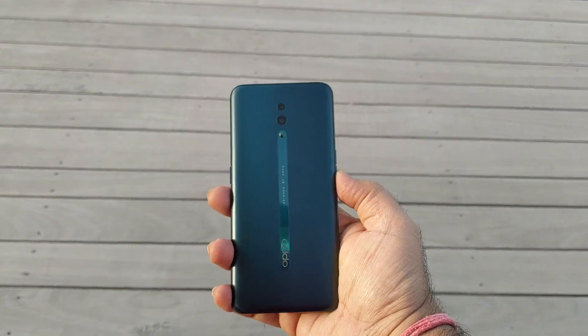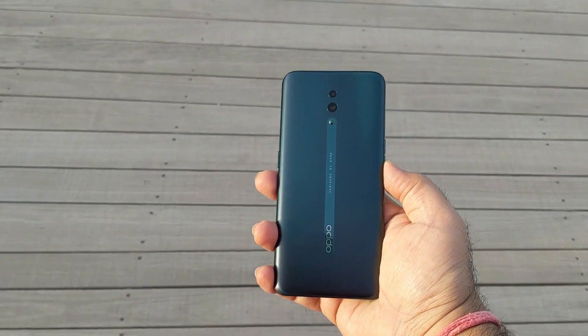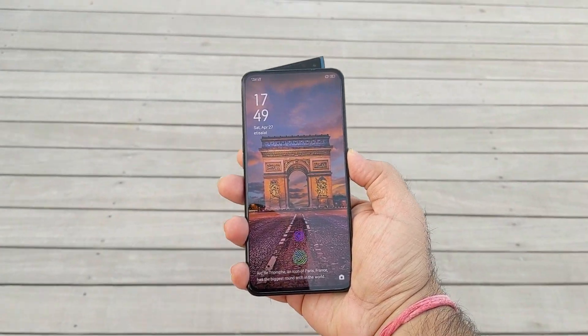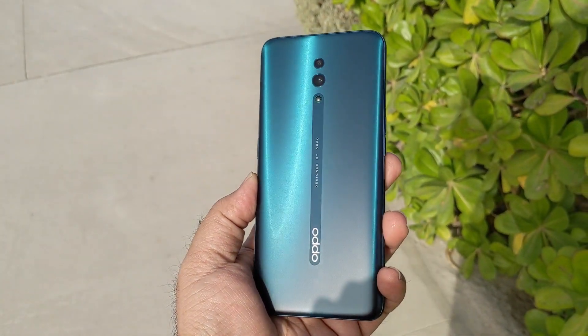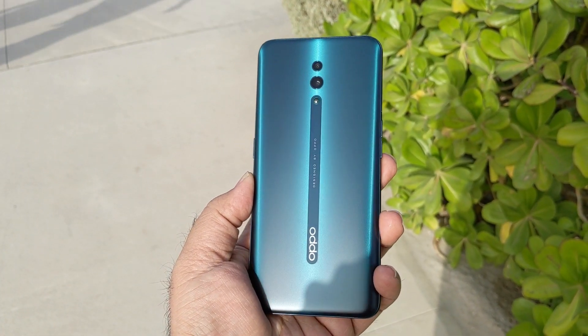When you hold this device in your hand, there is absolutely nothing that says it is anything less than a flagship. Tapered glass at the back meshing into the metal frame, and upfront an edge-to-edge display brings a pretty pleasant feeling in your hand. I specifically have this ocean green color variant, which has a matte or frosted finish. It not just looks cool, it also avoids fingerprint issues and does not catch any smudges at all.